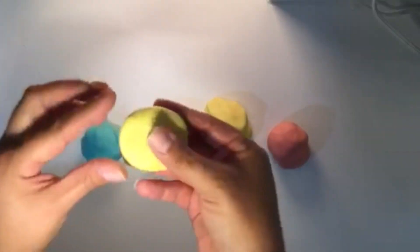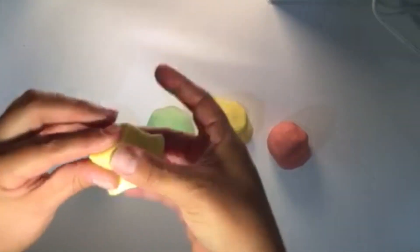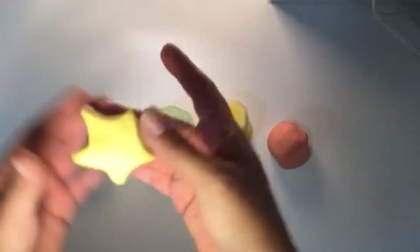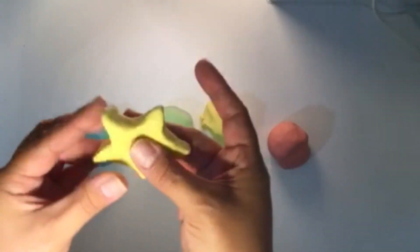Now we are ready to start modeling. For example, to make a star, begin by rolling a piece of clay into a sphere. Flatten it into a disk. With your thumb and index fingers, begin to make five indentations around the disk and slowly and carefully continue to shape the points of the star until it is symmetrical.